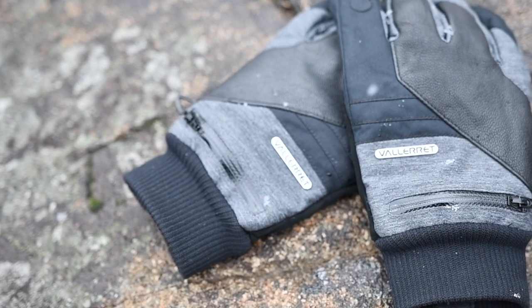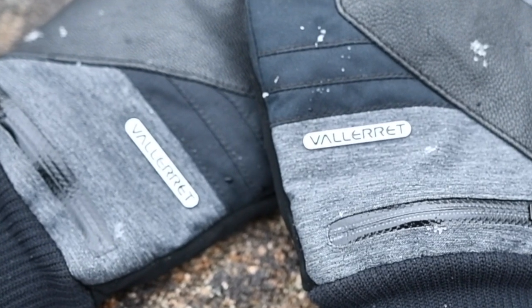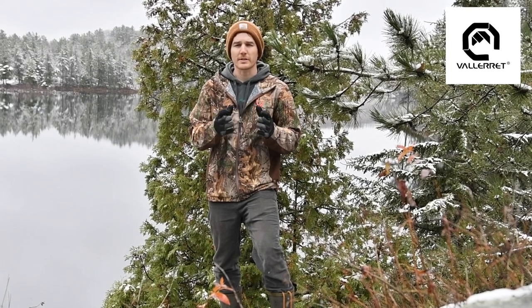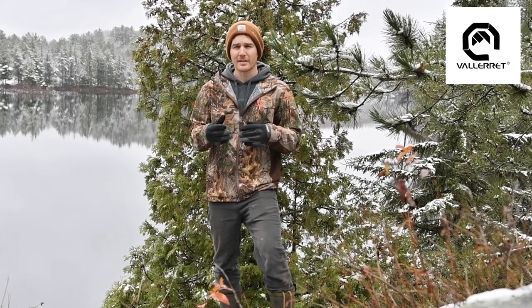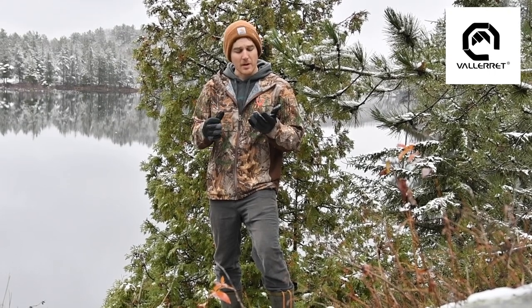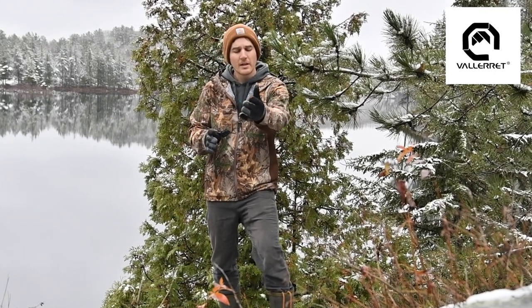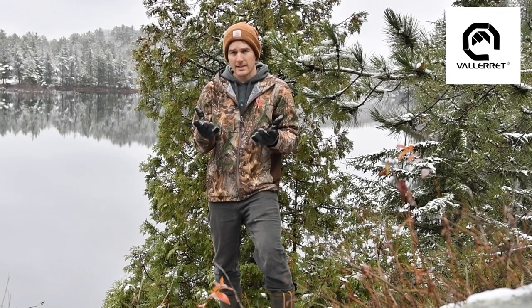The company is Valorette — they're a company from Norway, and they were so kind, they sent me a pair of these photography gloves. They're called the Markov Pro 2.0. These gloves are absolutely perfect for this time of year. I think up until December these will be really great at keeping my hands warm. January and February when it's like minus 35, sometimes minus 40 degrees Celsius, I think these aren't going to hold up. But pick them up again in March and April — perfect for this time of year. They're absolutely wonderfully made, they are photographers themselves, and it really shows in the design of these gloves.